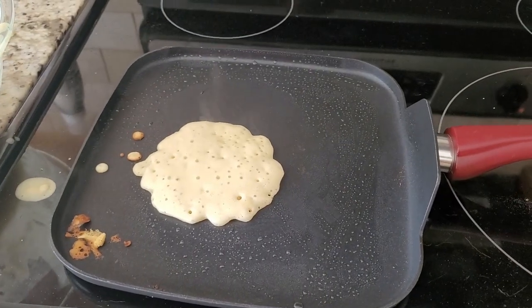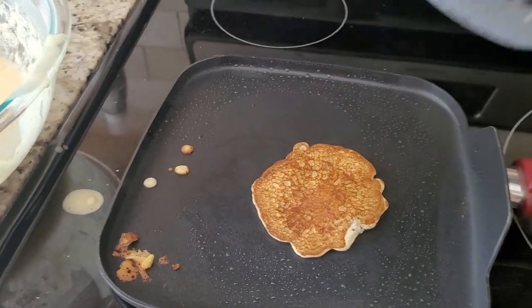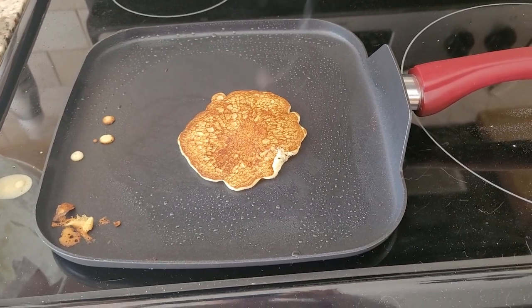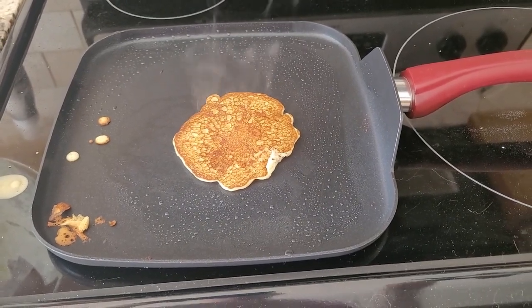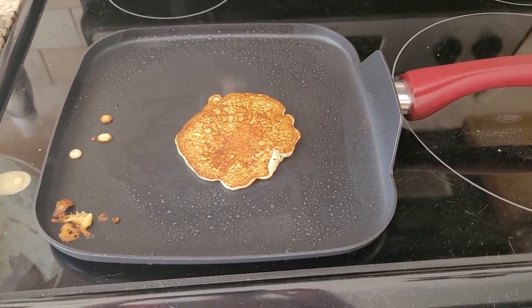So this looks like it's ready to flip, so I'm just going to go under real quick — see how it kind of scoots together, that's okay — and then flip. Look at that beautiful golden brown. So I'm going to let this cook, and then flip it over, and the other side should be just as beautiful and golden brown.